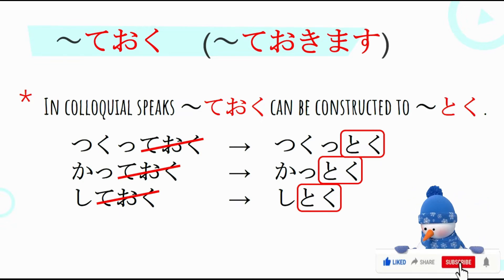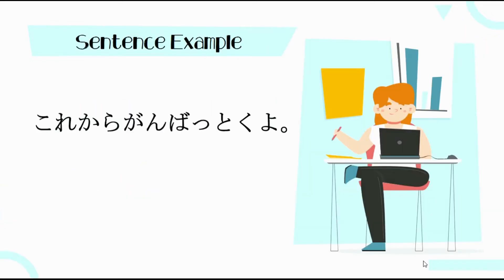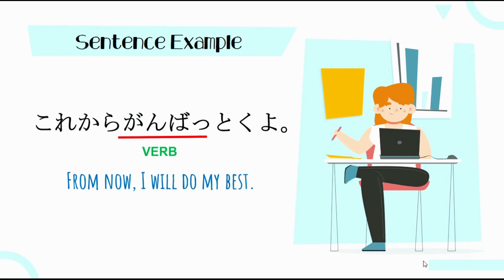Again, pag gagamitin natin siya sa casual na pag-uusap, si Teoku ay papalitan natin ng Toku. For example: Kurikara Gamba Tokuyo — ibig sabihin, From now, I will do my best. Yung verb natin dito is Gambari Mas — kinunjugate natin siya into T-form, so magiging Gambate, then plus Oku. Dahil ginamit natin siya sa casual conversation, tinanggal natin si Teoku, pinalitan ng Toku — ibig sabihin, I will do my best in advance for something in the future.